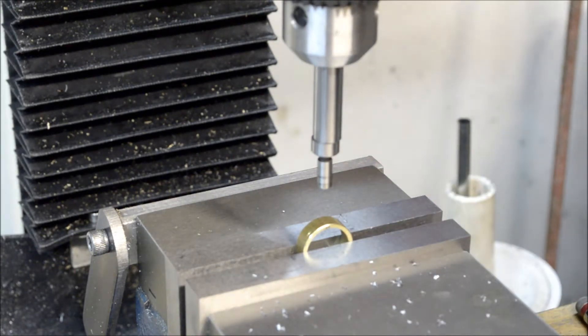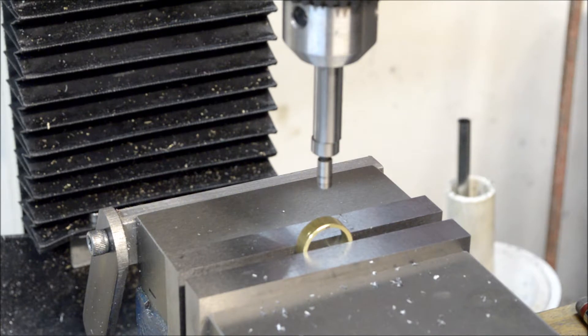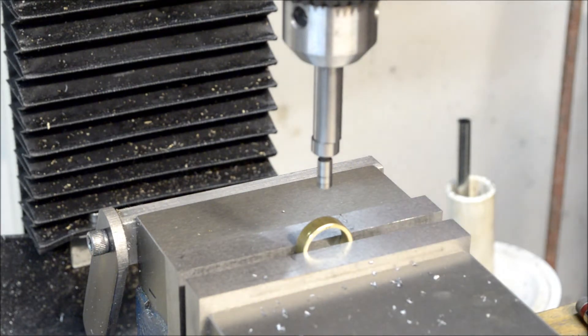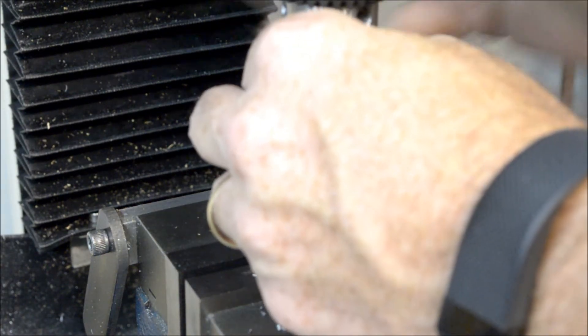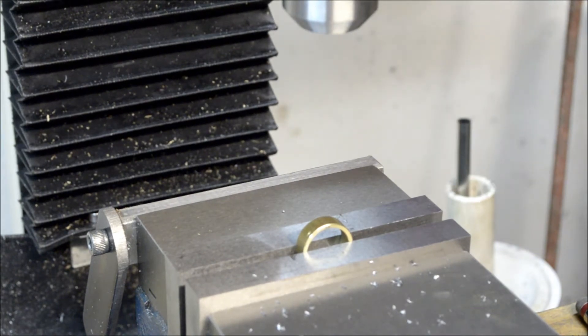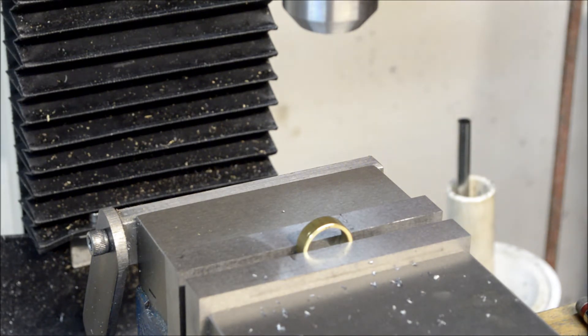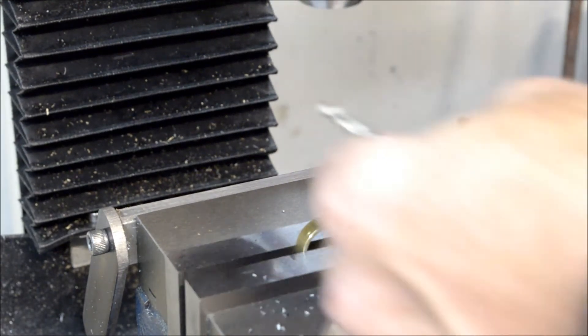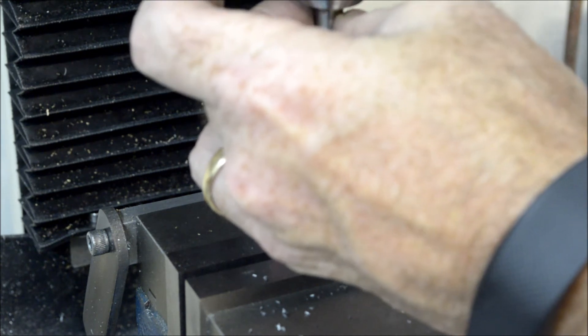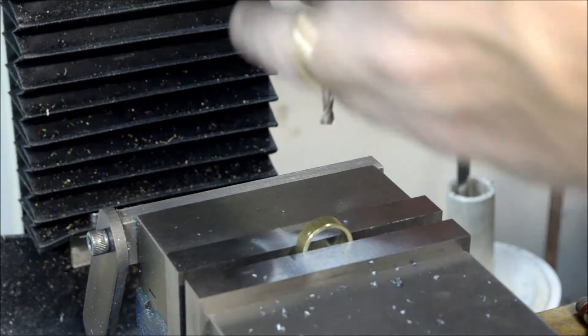Now this has got to get tapped for a 3/48, but it also says to put a spot face on there — three sixteenths of an inch spot face. It's just a light piece of brass, so I'm just going to spot face it. I'm going to put a three sixteenths end mill in my drill chuck. I know there are people out there who will cry about that, but don't watch — that's all I have to say about that.